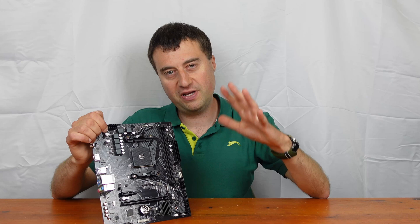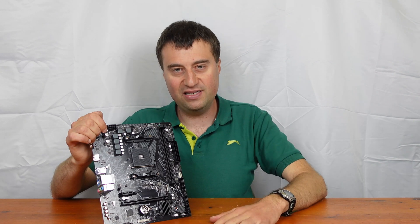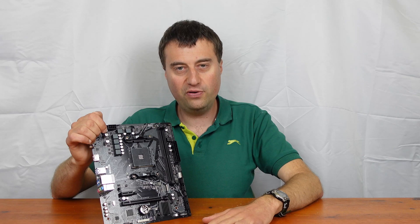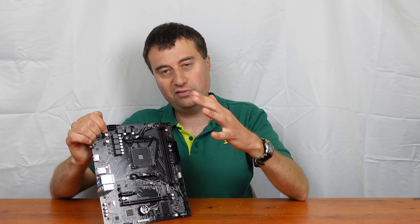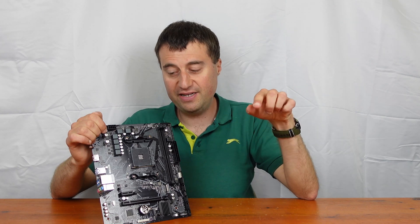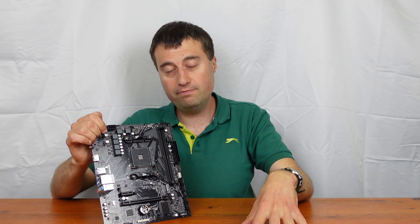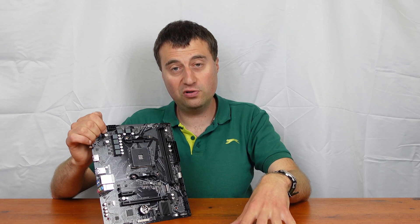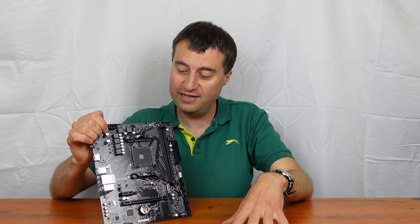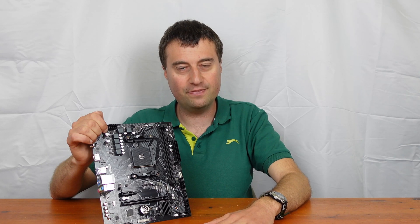This is perfect for the PC builder who wants to build their first AM4 Ryzen PC and just doesn't want to mess around with BIOS settings - just install it, get up and running, and get gaming. If you're in the market for a cheap AM4 build, this is a very good option. Please like, comment with what you think of this board or other AM4 builds you'd recommend, subscribe for future videos, and I'll see you in the next one.